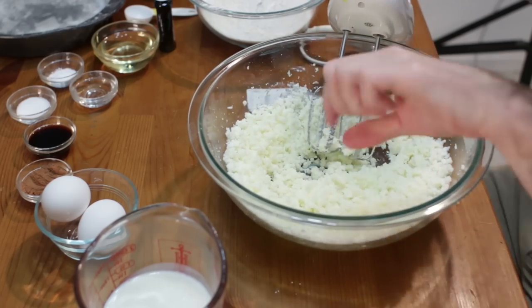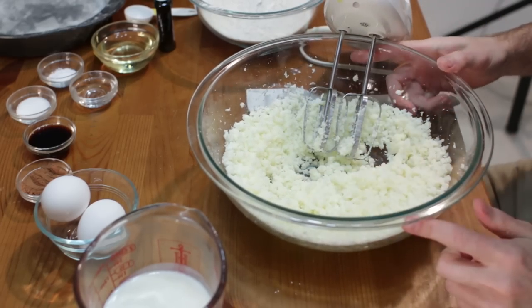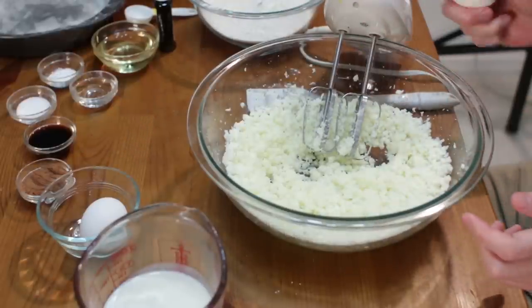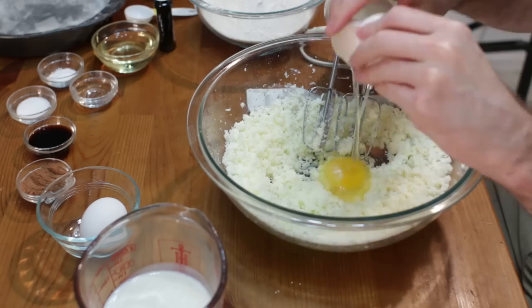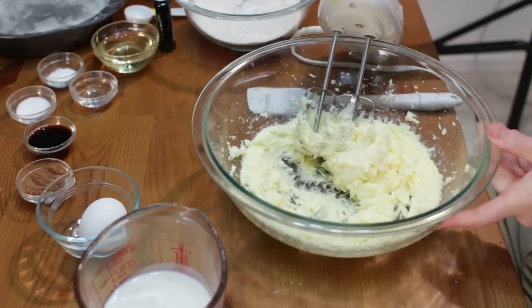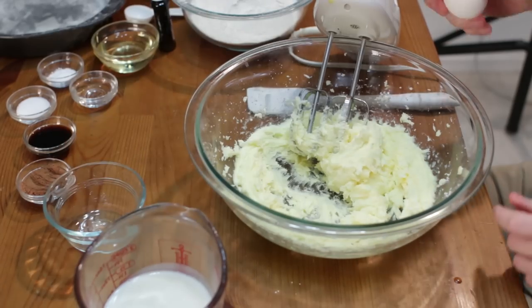All right, there we go — you can see how it's really pale yellow. Now we want to add in our eggs one at a time, two large eggs. That looks good for the first one, we'll get that second one in there.